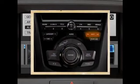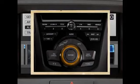Push the SKIP button to select tracks and use the selector knob or interface dial to select sound setup options, or to pause or resume playback.